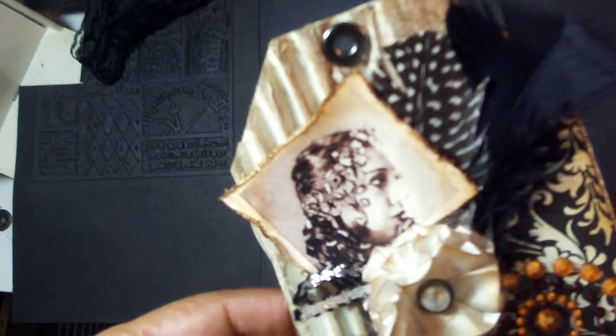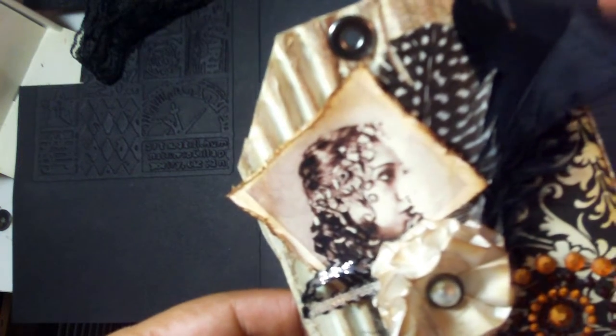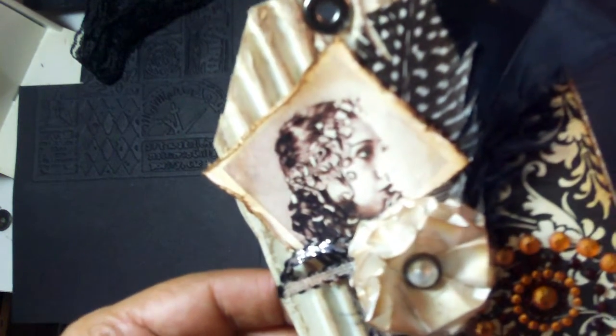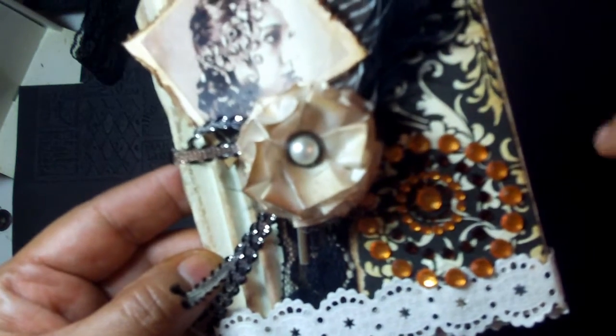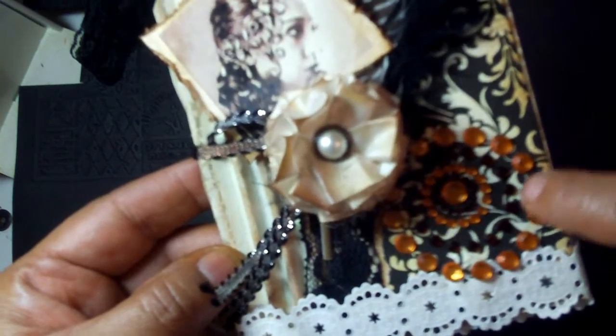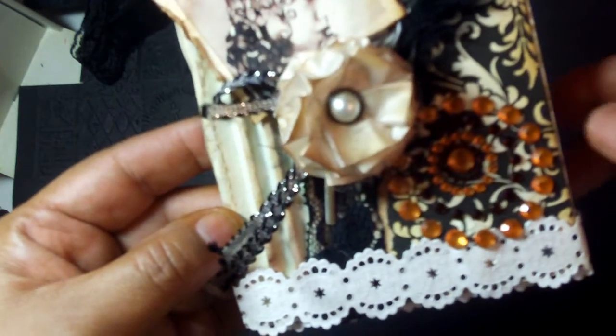I added an extra-large eyelet, and that's how I will bind the tag mini when I'm done. I added some paper here and distressed the edges, added some bling, and added some paper ribbon right here on the bottom.